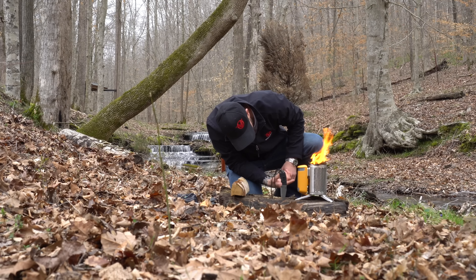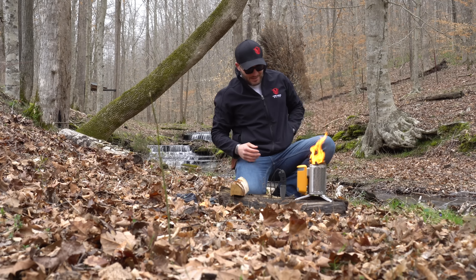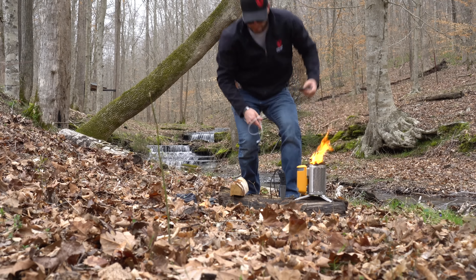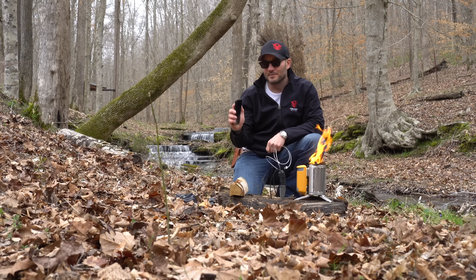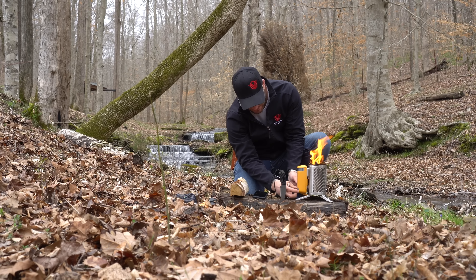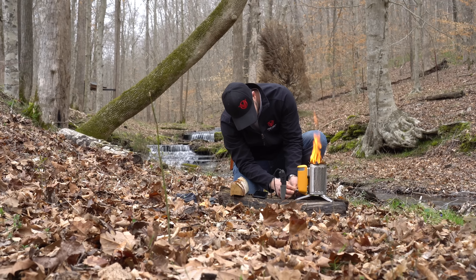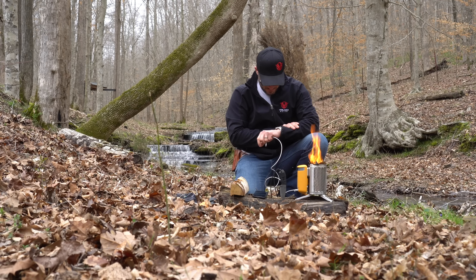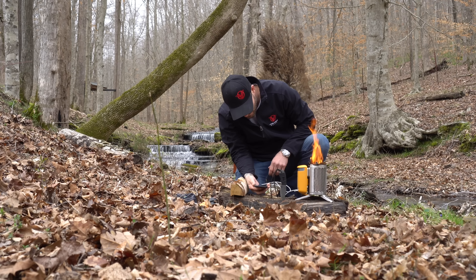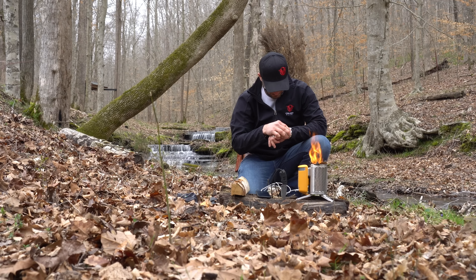We're already at about 75% charged and it's only been about five minutes. I brought my phone out here — it's completely dead — let's see how long it takes to give it a charge. All right, we'll start timing at 4:20.